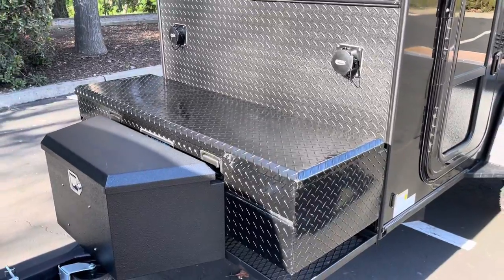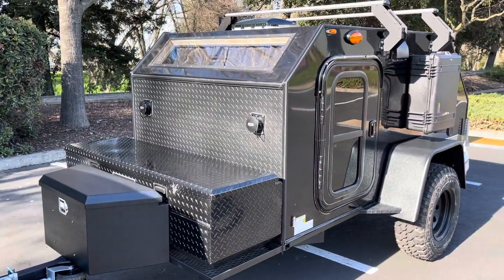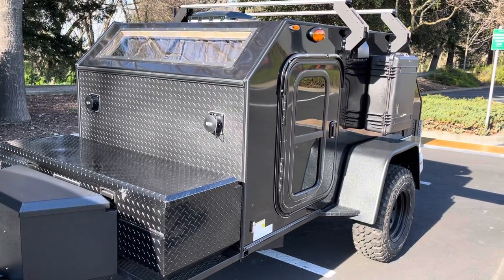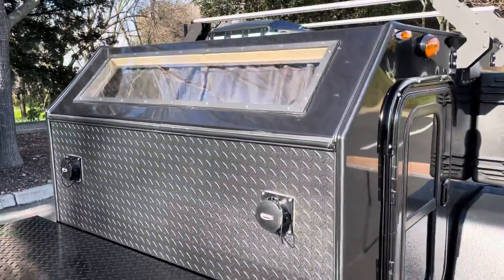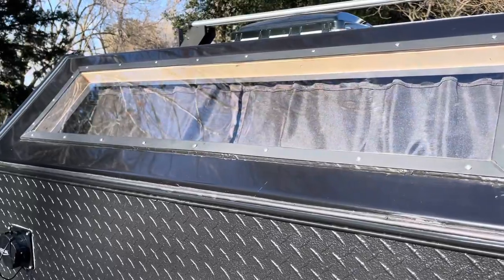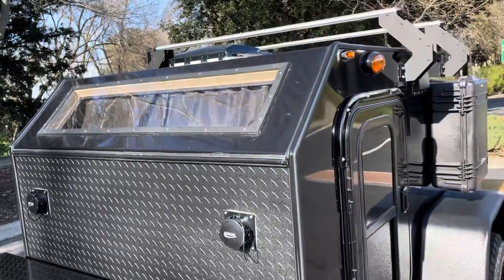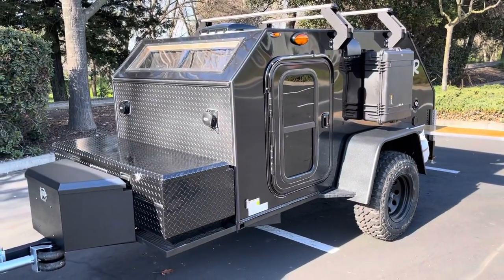I'm a big fly fisherman, so fly rods and things like that would be good in there. They also opted for the new upgraded Stargazer, which is a full polycarbonate window up on the top. It's actually bigger than our original Stargazer, so it gives a bit more light, and you don't have to worry about anything breaking — it's just a little stronger.